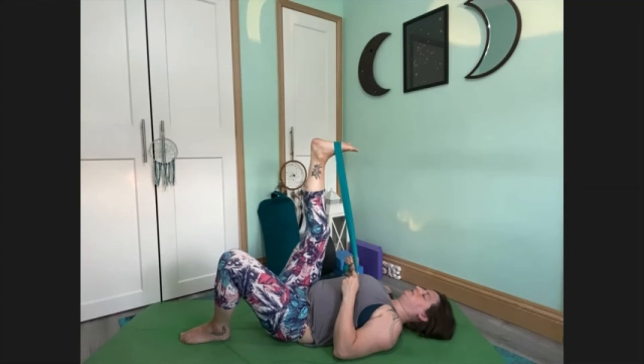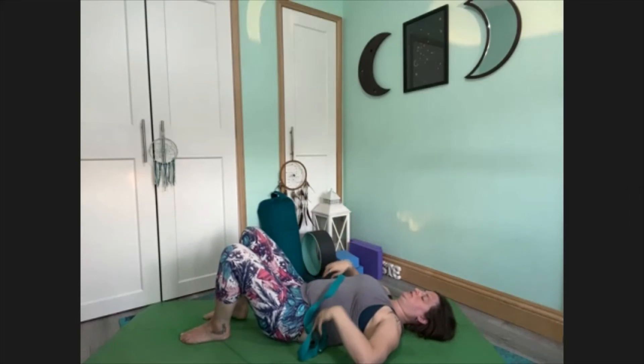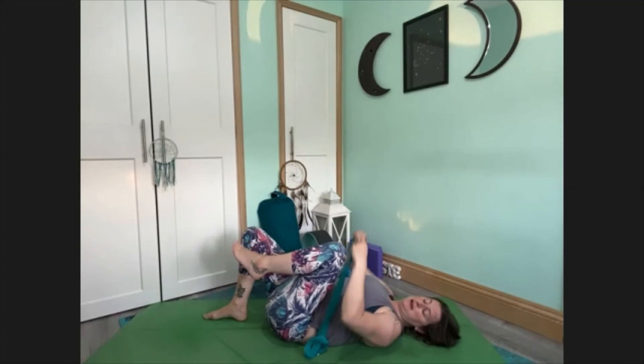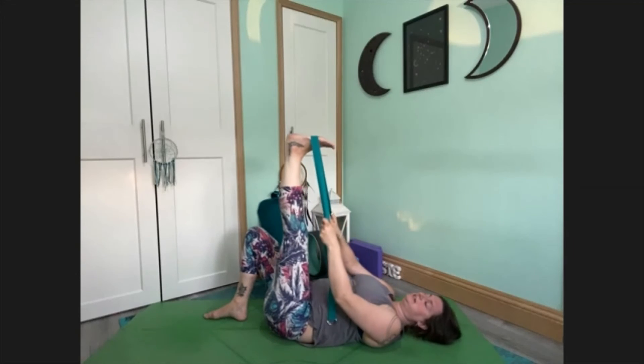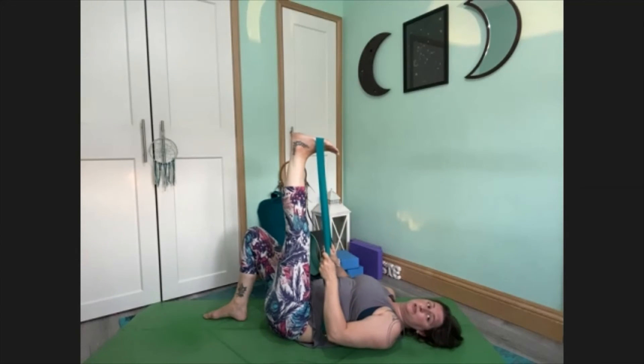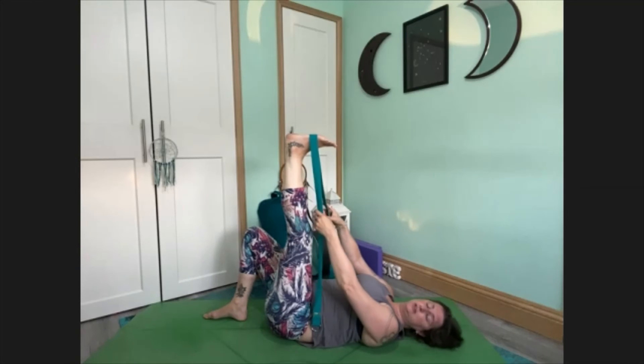When you're ready to release, bend the knee and release the belt. Just change sides, bringing the other knee into the belly. Take the belt around the arch of the foot, extending the leg away — foot flexed, toes pointing to the wall behind you. Just starting to feel this stretch into the back of your leg. Keep your leg straight; you might gently nudge the leg a bit closer.